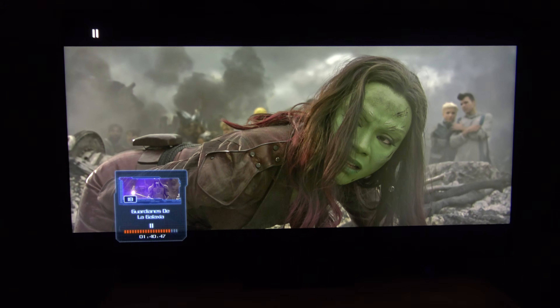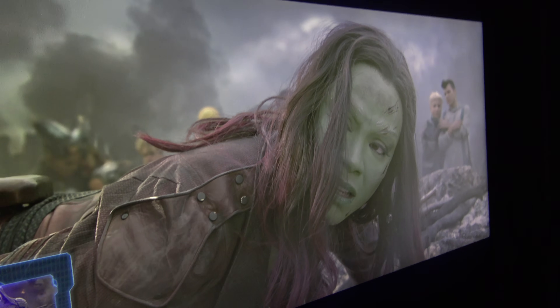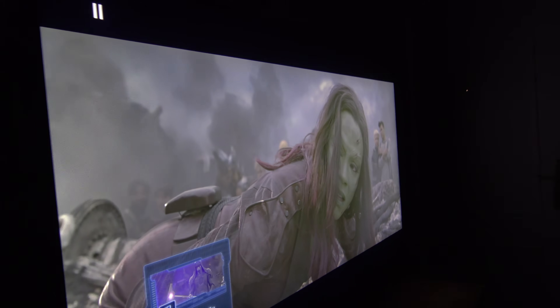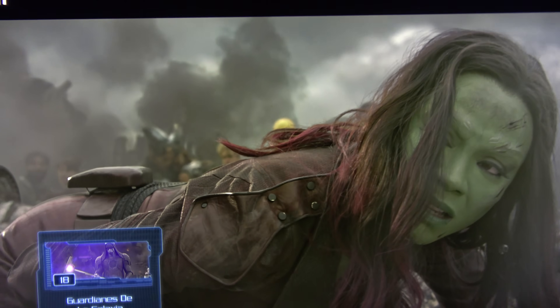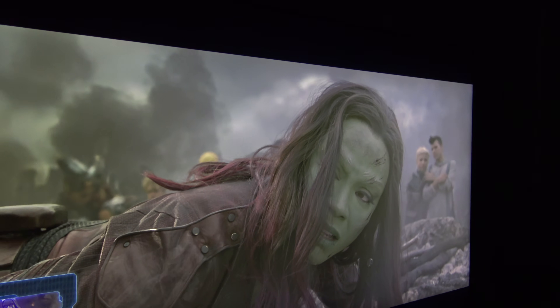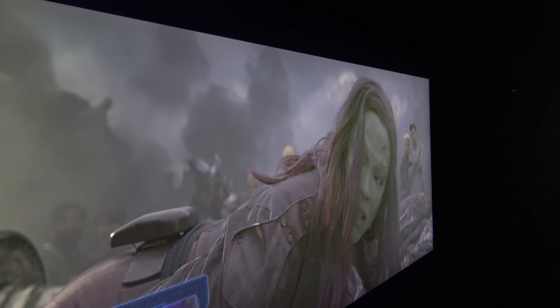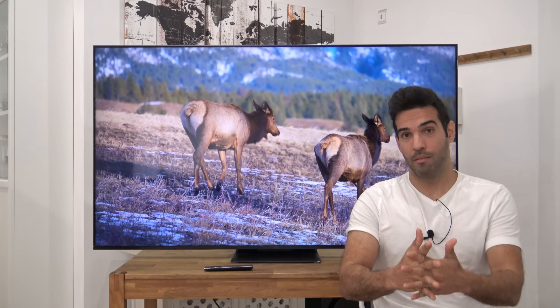En cuanto a los ángulos de visión: cero. Es un panel VA puro y duro, con sus 40 a 45 grados más o menos de ángulo de visión. Cuando nos salimos de esos ángulos, podéis ver cómo todo el color, contraste, local dimming, blooming y demás aparece afectado. No tiene el filtro mejorado de ángulo de visión, que se han reservado para la serie X955. Sirve para aquellos que veáis la tele de frente o relativamente de frente, pero si tenéis un salón grande con mucha gente viendo desde los lados, podéis ver claramente cómo empieza a lavarse toda la imagen.